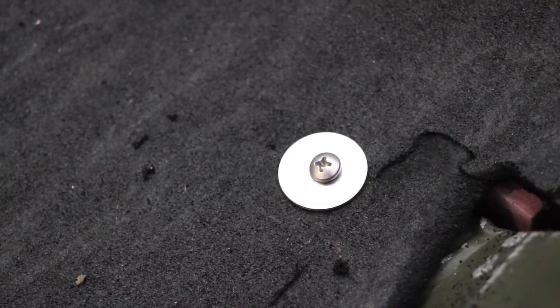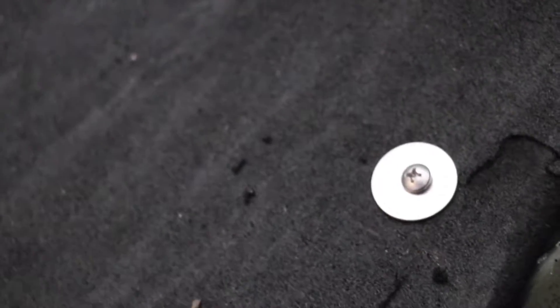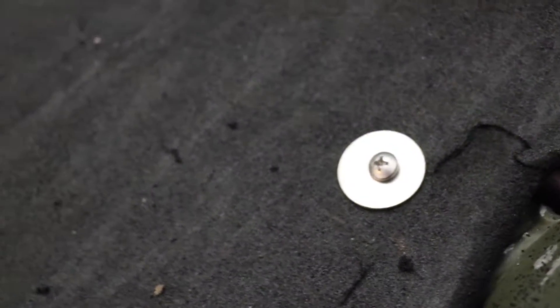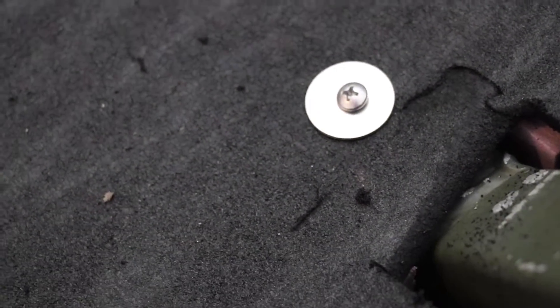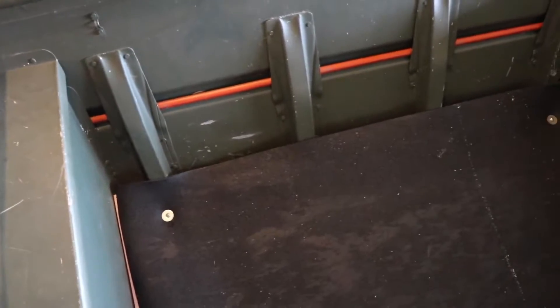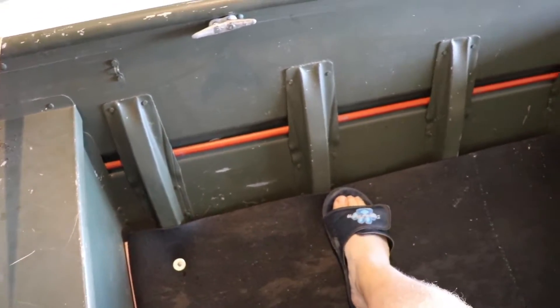There are the self-tapping screws I'm putting in. I'm putting a washer on them too, just to hopefully prevent them from ripping. I'm going to put in four in the front to start and we'll go from there. Four is basically done — I've got to cut out for these spots here.